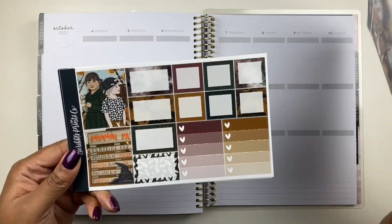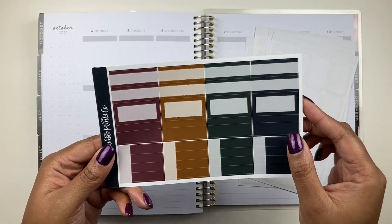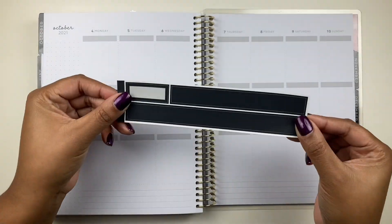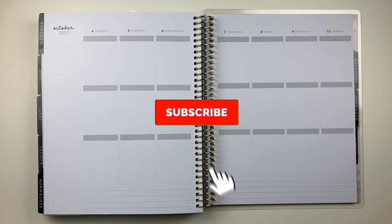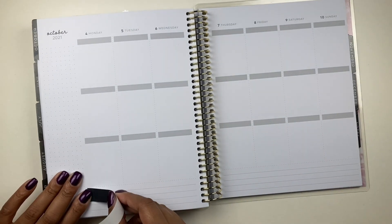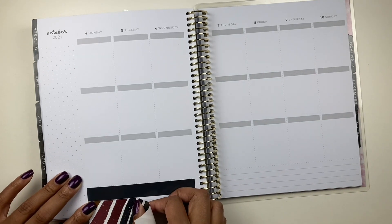What is up familia, welcome back to the channel! If you are new around these parts, hello! Thank you so much for clicking. I'm Anna and on this channel we budget, plan, and love us some sticky paper. In today's video we are doing another plan with me for the week of October 4th through the 10th.